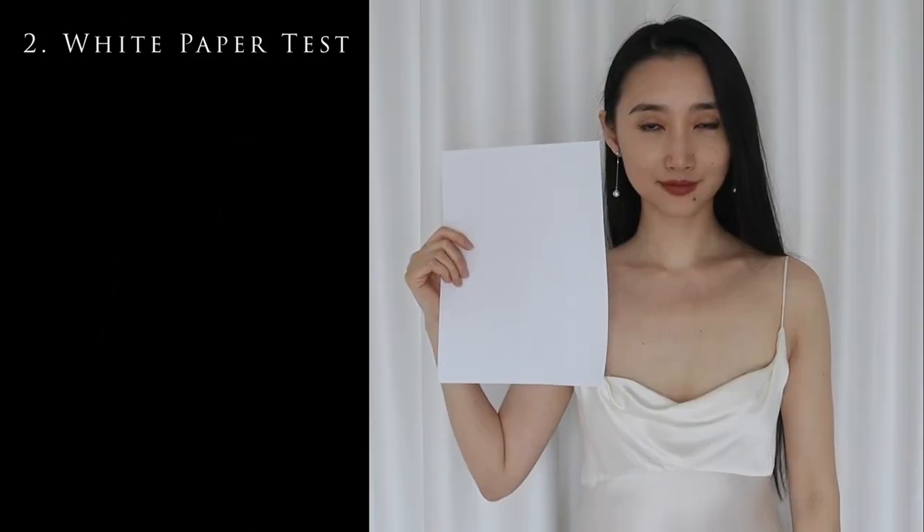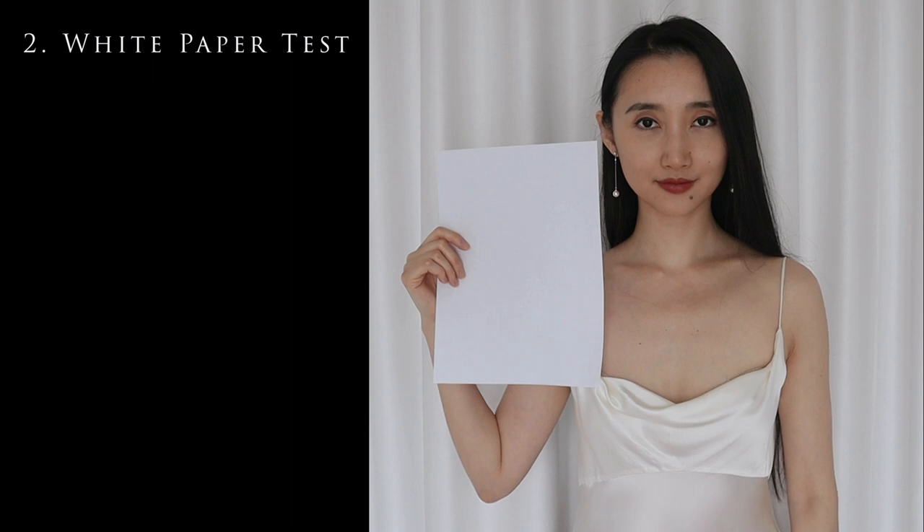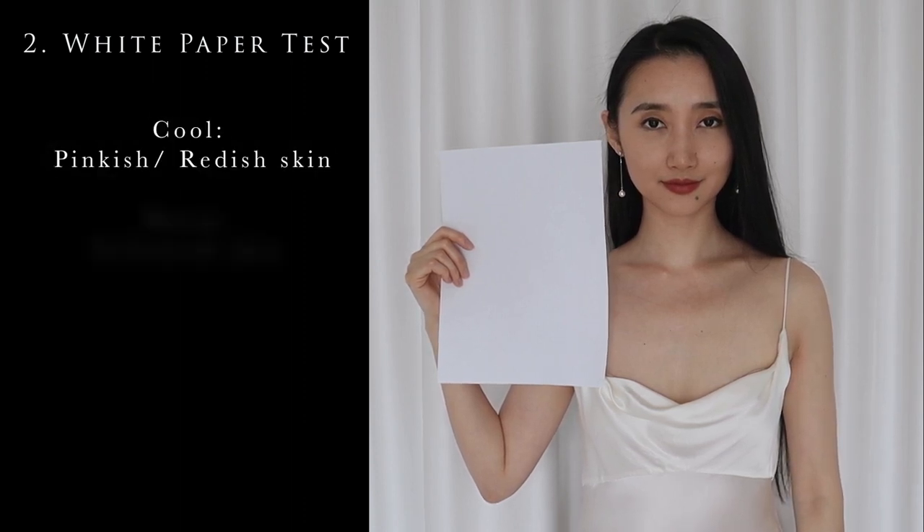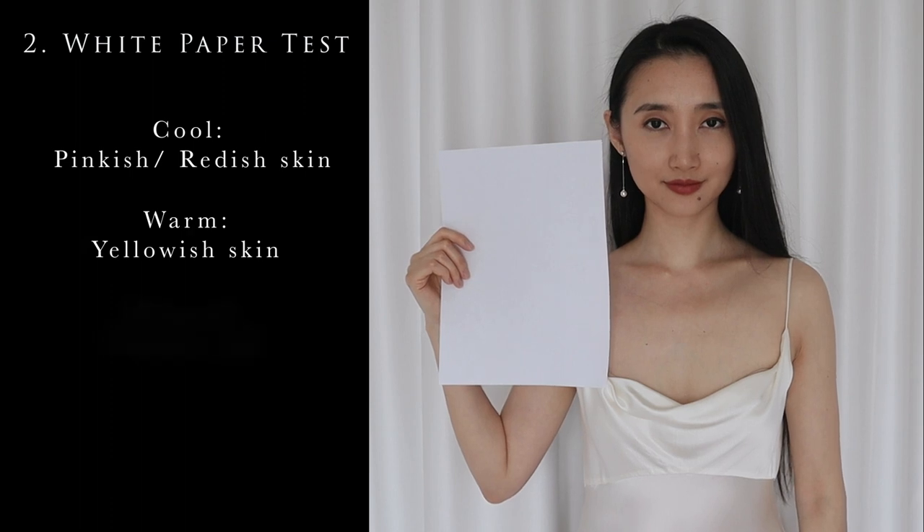The second way is the white paper test. Just take a piece of white paper, like a printer paper, and put it against your neck because the color would be more accurate there. If your skin appears pinkish or reddish, then you have a cool undertone. If your skin appears yellowish, then you have a warm undertone. If you can't tell, then again, you might be neutral.